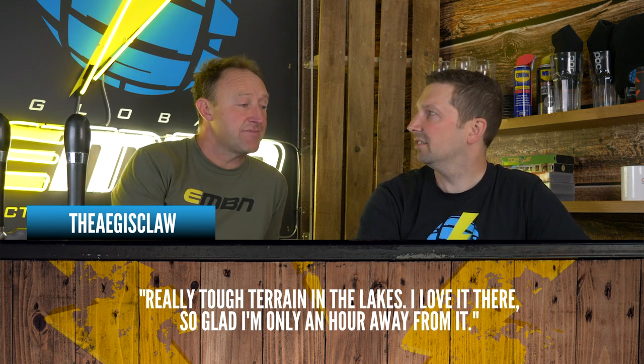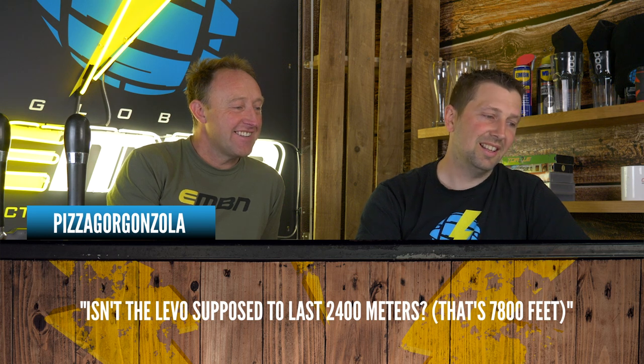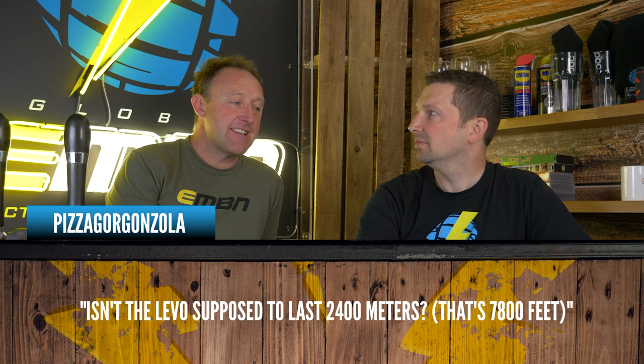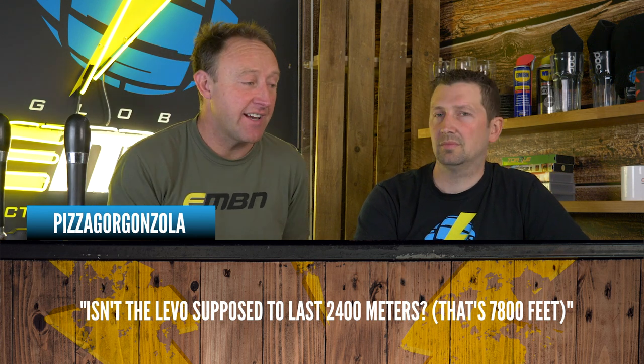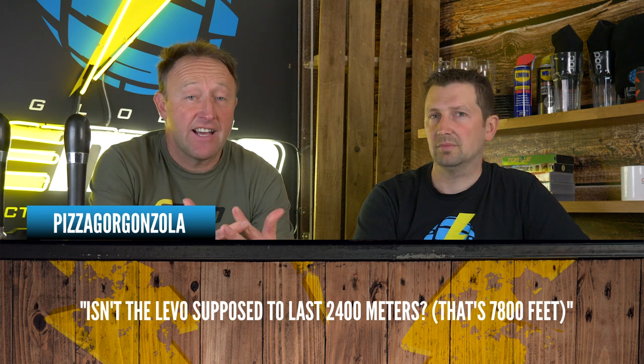In terms of the lakes video which I did with Aaron Brayton, the Aegis says: 'Really tough terrain in the lakes, I love it there, so glad I'm only an hour away.' Isn't a Levo supposed to last 2,400 meters? That's 7,800 feet. Well, I did actually do the lakes in trail mode, not in eco mode, and I did have quite a lot left in the tank at the end of the ride.